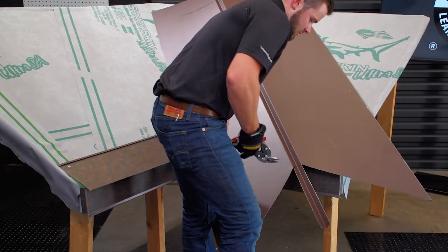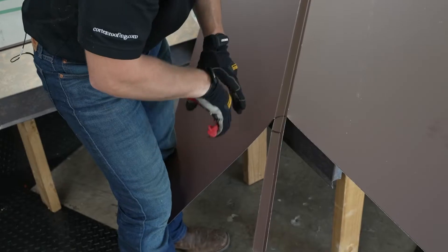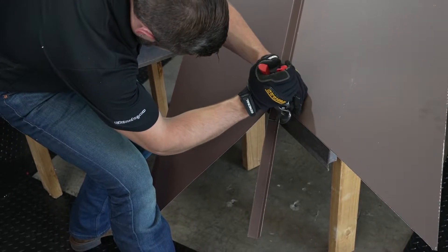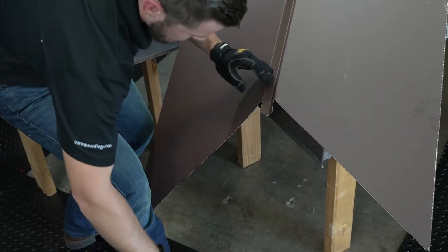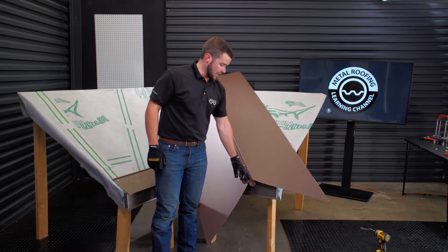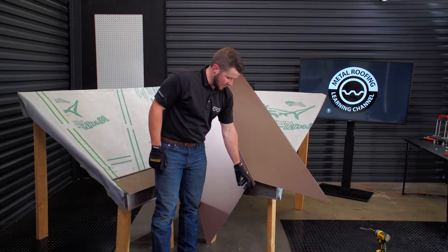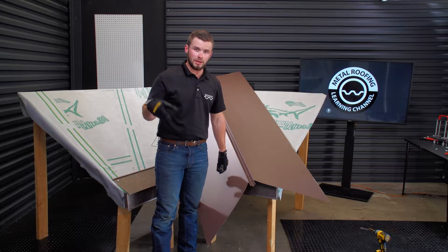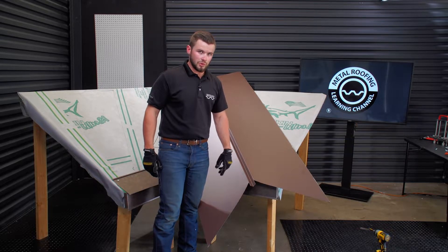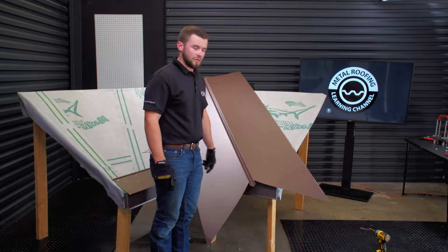Now that that's done, we'll trim this back. The whole purpose of leaving that W in the valley a little bit long — once we flip this over and get it in place, we're going to snip right down the center of it, fold it, and trim the bottom so it caps off the W of the valley so you don't get any bugs, birds, or anything like that going up in it. Now we can flip it over and keep going.